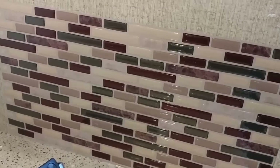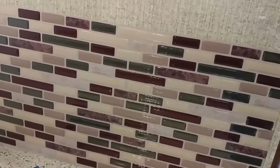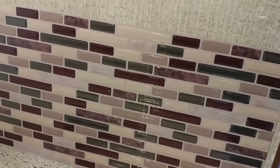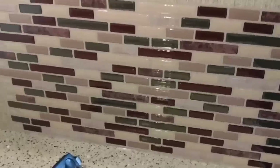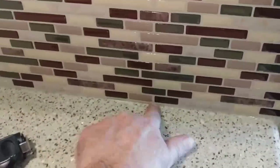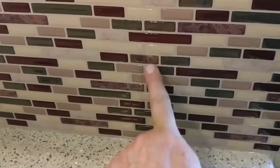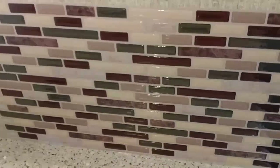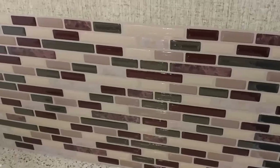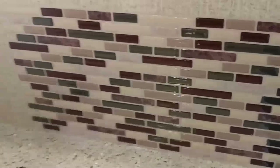Here we have the second piece installed and it's not too difficult. The main thing is that you want to be sure that you start square, so that this line is going to be square with this line when it goes down. And we're going to keep on going.